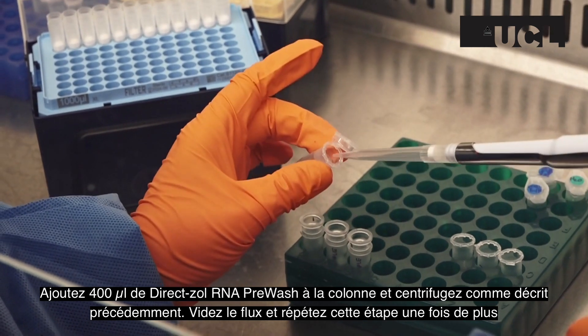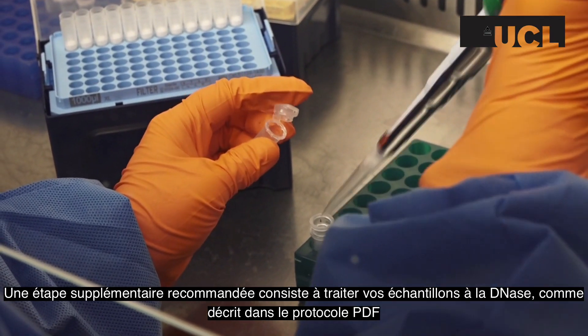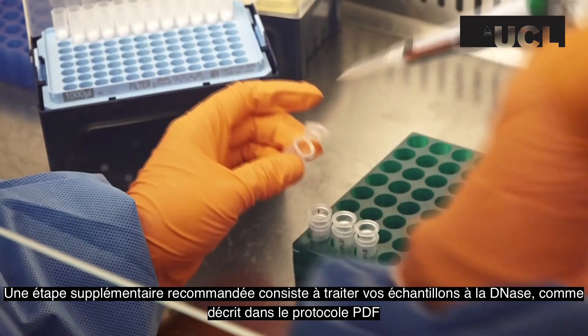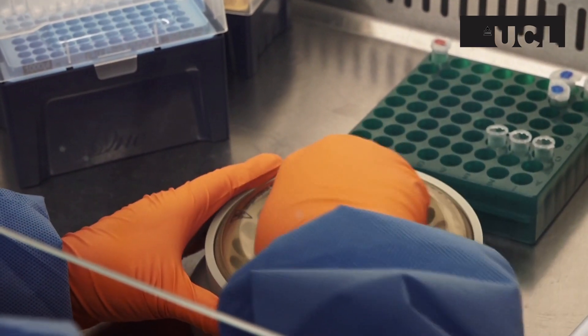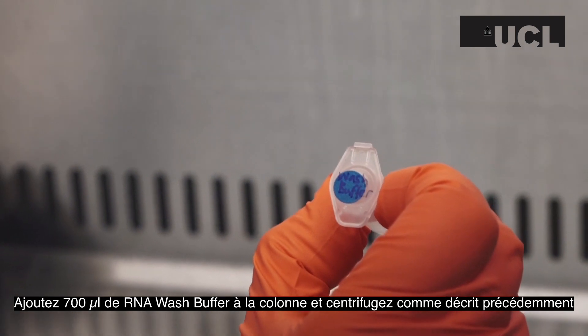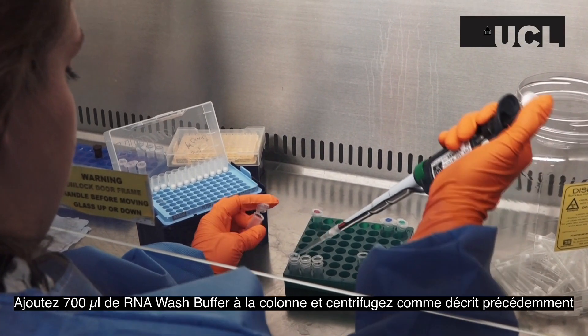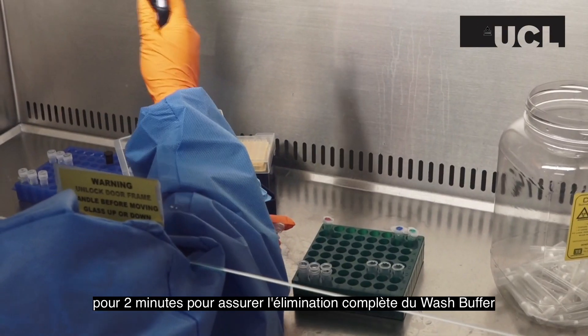Discard the flow through and repeat this step one more time. A recommended extra step is to DNase treat your samples as described in the accompanying PDF protocol. Add 700 µl of RNA wash buffer to the column and centrifuge as described before for 2 minutes rather than 30 seconds to ensure complete removal of all the wash buffer.